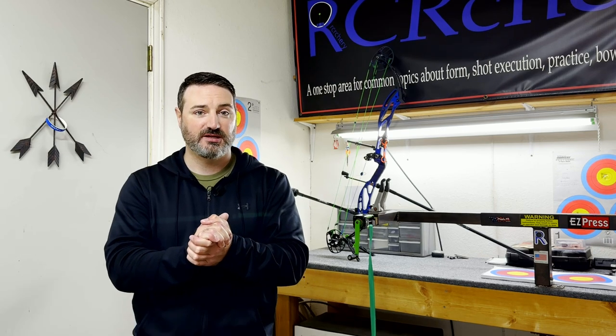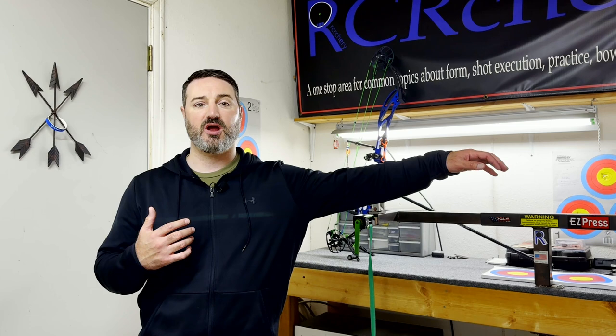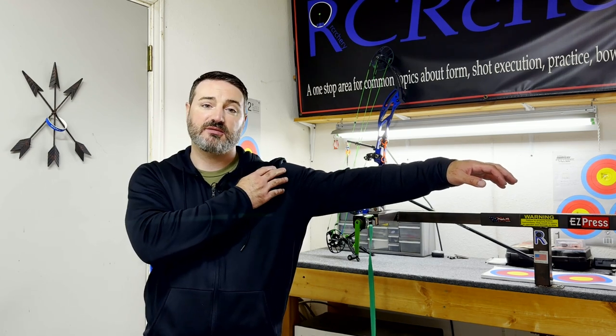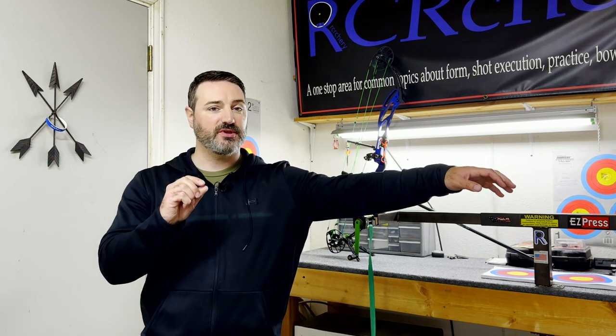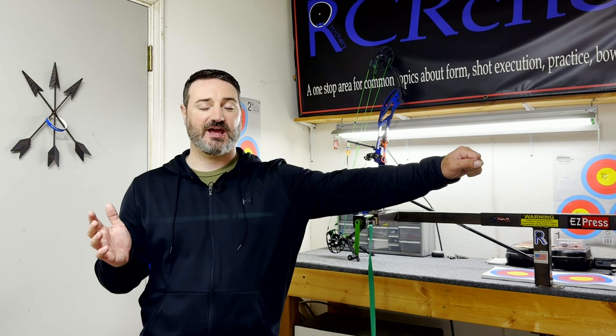I do not want my shoulder socket to be outstretched — I want it to be actually a little minimally compressed. What I mean by that is our scapula in our back — I actually have that scapula, the bone and the muscles surrounding it, shifted over towards my spine just a little bit on the bow side. I don't do this so much that I'm cramped up and my shoulder starts to rise. If I just lift my arm up naturally with nothing in my hand, this is essentially how my shoulder is going to react when I'm holding my bow — I let it come back just a little bit.